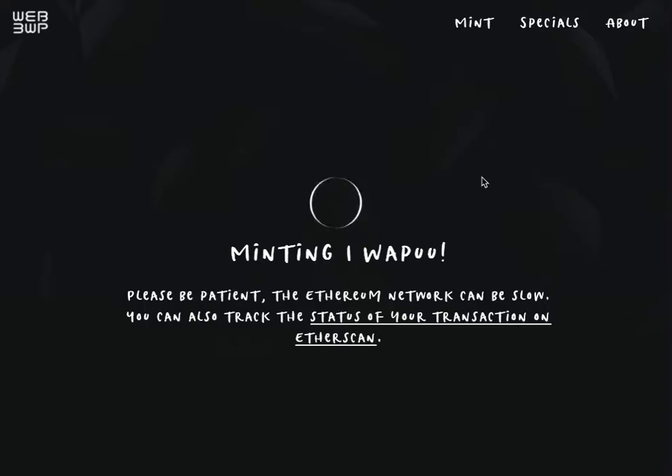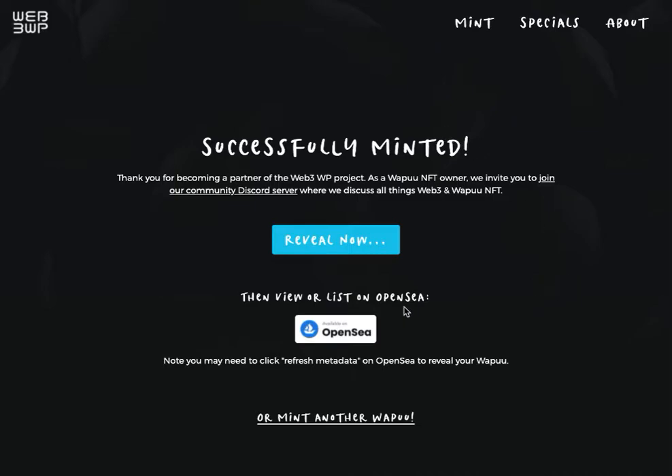Usually it'll just take a few seconds, at most a few minutes. If you get stuck, you can always click the link to view the status of your transaction on the blockchain. We'll give it one second to mint — and there we go, successfully minted. This WAPU NFT is now in your wallet and we can reveal it.